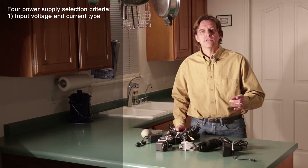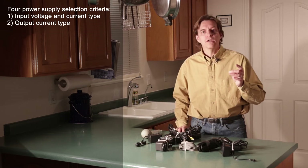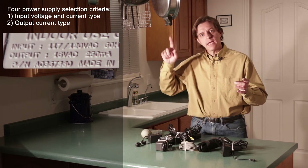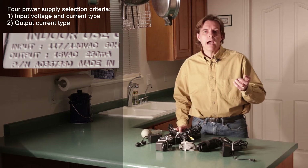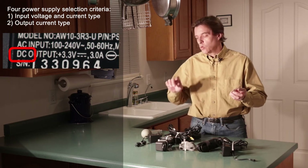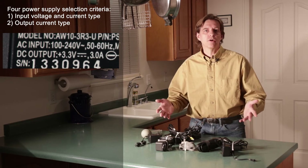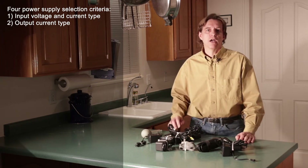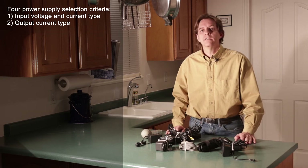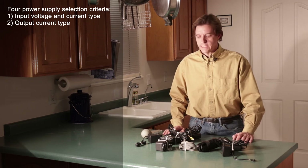The second item has to do with the output. Power supplies can either output volts AC, indicated by VAC or a squiggly line, or it can output volts DC, indicated by VDC or a straight line. You need to select the type of current that's appropriate for your project. If you're doing low voltage stuff, most of those are going to be DC, but depending on what you're working on, AC may be appropriate for your case.